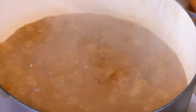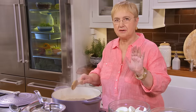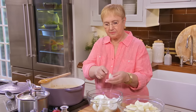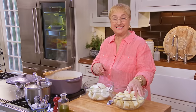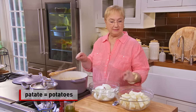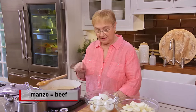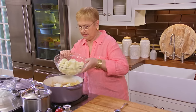The beef has been braising for more than an hour, and you can see it's beginning to cook down, all those spices already in there. We're going to add the onions — I leave the little stem so they stay in one piece — and of course potatoes, patate. This is what makes this goulash a complete meal: patate (potatoes), cipolla (onion), e manzo (beef).